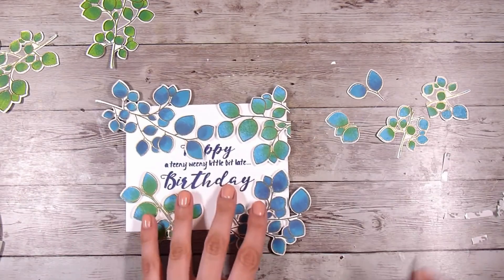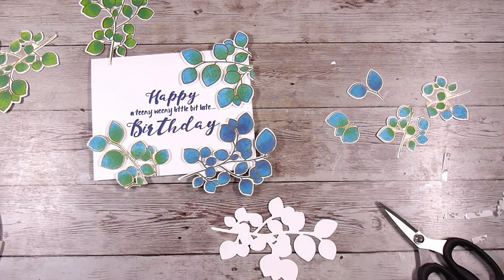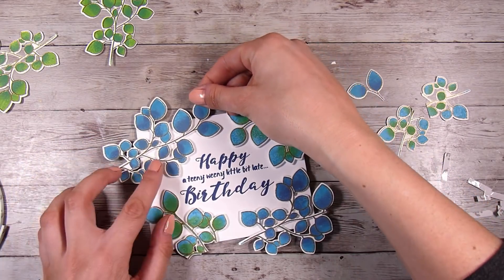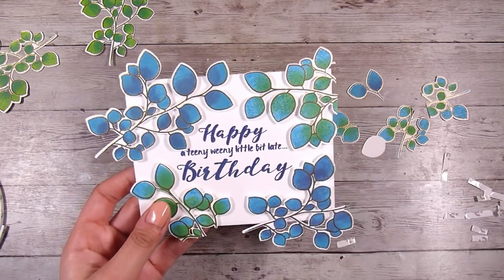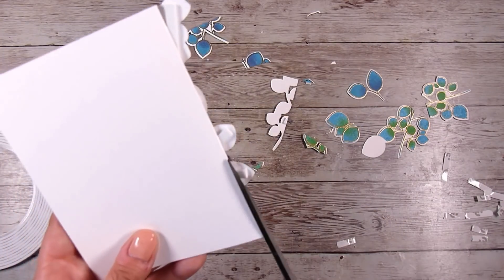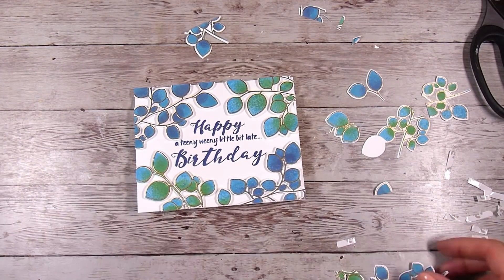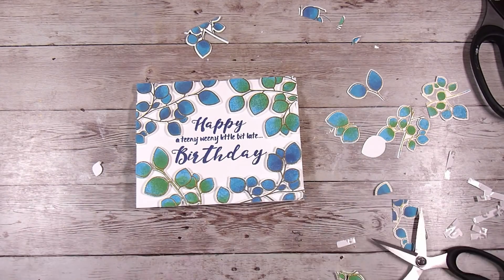The gold outline also helps with the dimension a lot. You could use almost any foliage for this style of card and it would look really nice. I'm cutting off all the extra pieces around the outside because I've gone to the effort of stamping them and I don't want to waste them. I'm carefully cutting them and keeping the scraps as big as I can because I'm going to fill in some gaps as well. I'm snipping through these with my long Tim Holtz scissors — I really do like these big long scissors for cutting down the edges of cards.